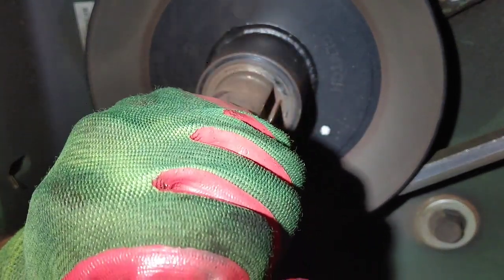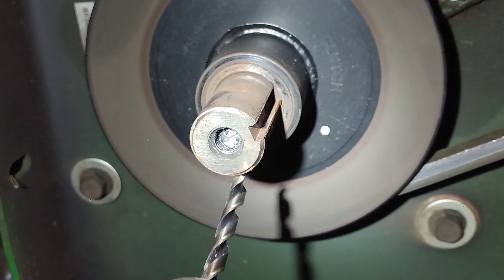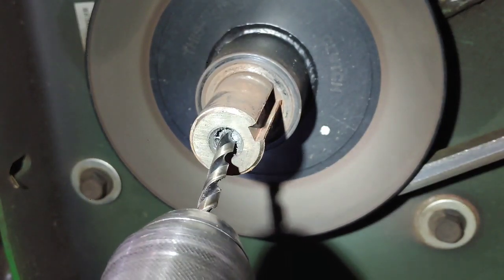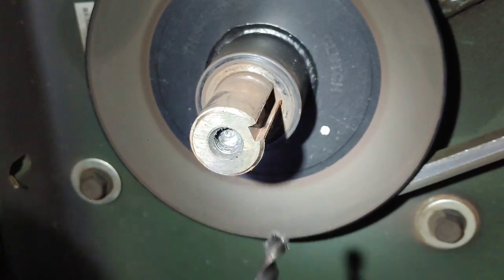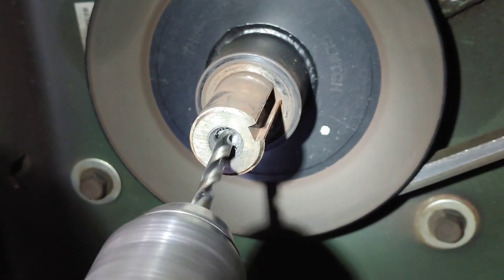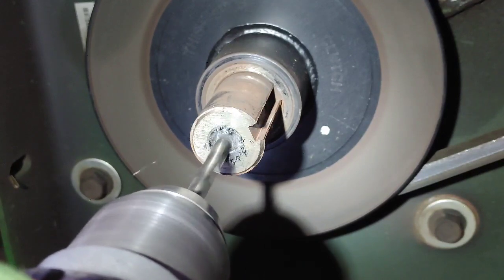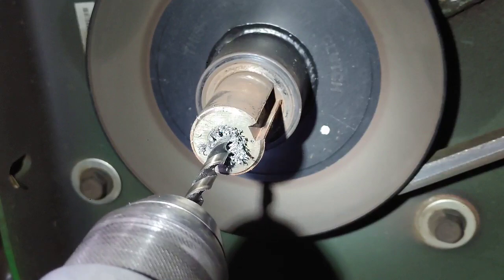Now once I have that initial indentation made, I can increase it by knocking it in a few more times. The extractor that you choose is based on the size of the stud that you're drilling out, and the size extractor is going to determine which size drill bit you need. In this case it's a 7/16 stud, which calls for a quarter-inch drill bit, so I'm going to drill out this hole.